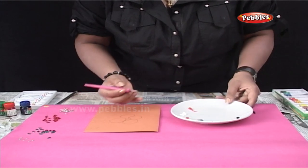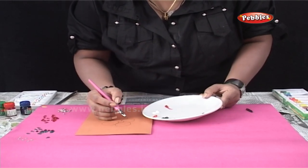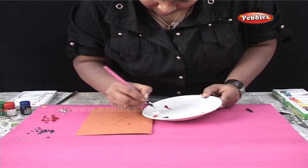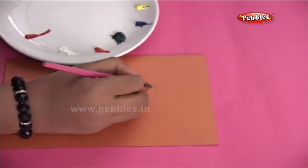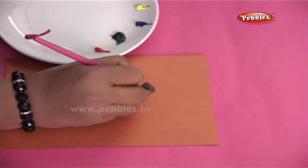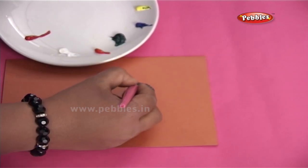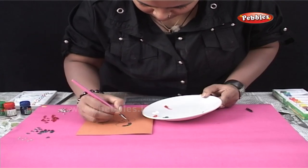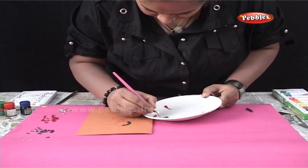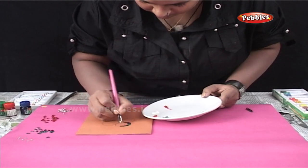After the drawing is done, as you can see, I have taken various shades of colors in the dish. And using the nib, I am going to paint on the design that I have drawn. The advantage of doing nib painting is that we can get various types of strokes such as sharp strokes, angle strokes and so on, which are very difficult to do using a regular painting brush.